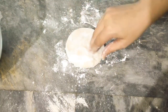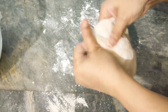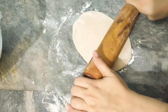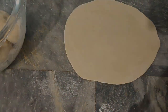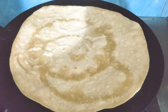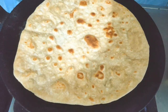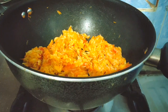Now we will dust our surface and roll out the roti. We will find the raw roti and taste the wrap. We will add a little oil and cook the roti, then place our vegetables on the side of the roti.